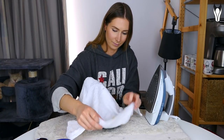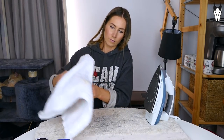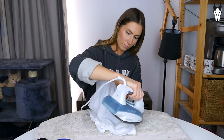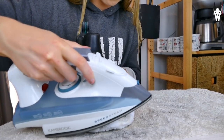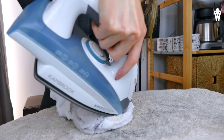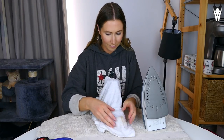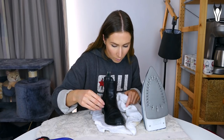Grab a tea towel, put a bit of water on it so it's damp, and lay it over your boot. Then grab your iron and start ironing wherever the creases are. Make sure you keep moving the iron — don't hold it on the boot in one spot for too long or you will burn the leather. The theory is that the steam will cause the leather to warm up and expand, pushing the creases out. Once finished, leave the towel on until it's completely cooled, then remove.